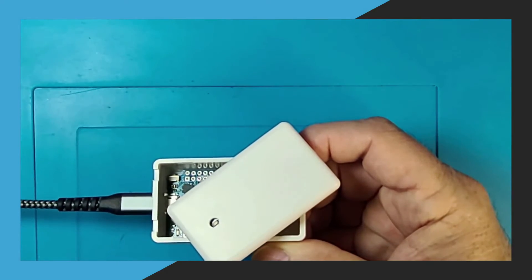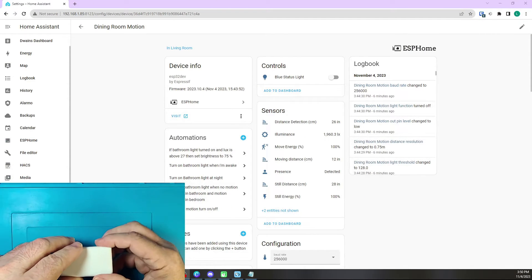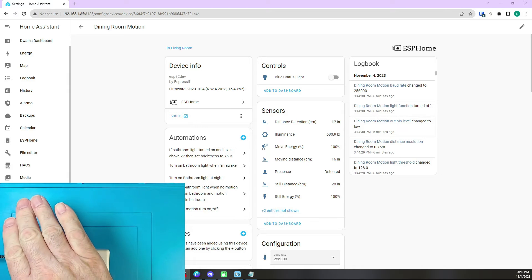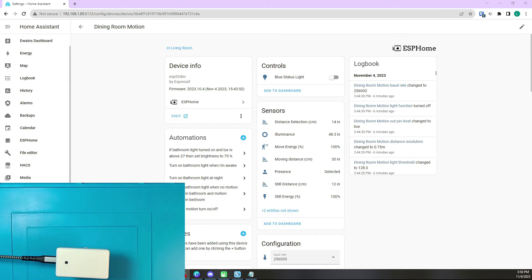Now I am going to switch to my Home Assistant screen so you can see what entities are listed. As you can see, when I cover the sensors the light level reduces by a good amount along with the distances. This sensor will only turn on the light in my bathroom when the light level in that room is low enough to need it.